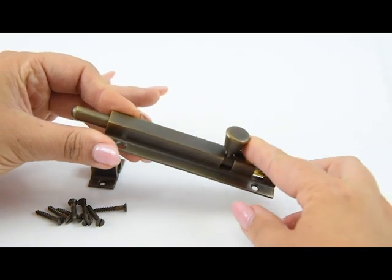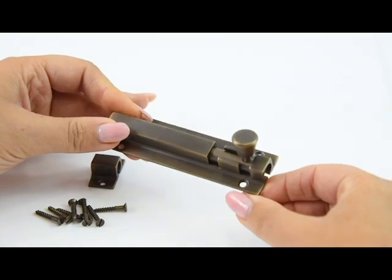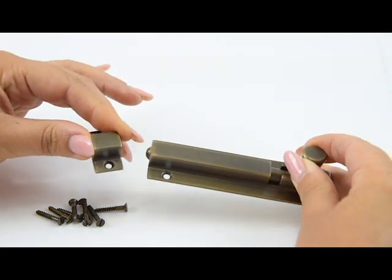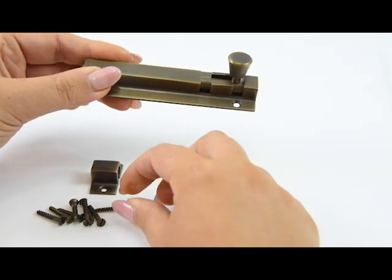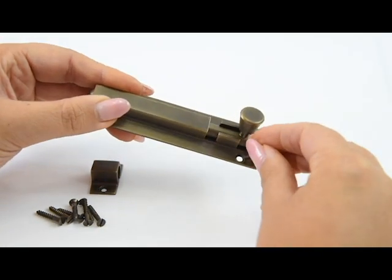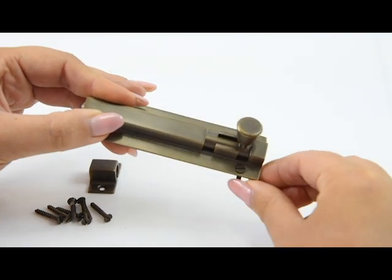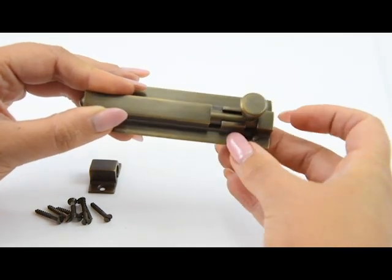This is the size two, which is 100 millimeters by 28 millimeters, and the keep is 15 millimeters long. All screws will match the chosen finish, so again this is the antique brass — as you can see it all perfectly blends in. Whichever shade you go for, you'll get all the fixtures that will complement the shade that you have chosen.